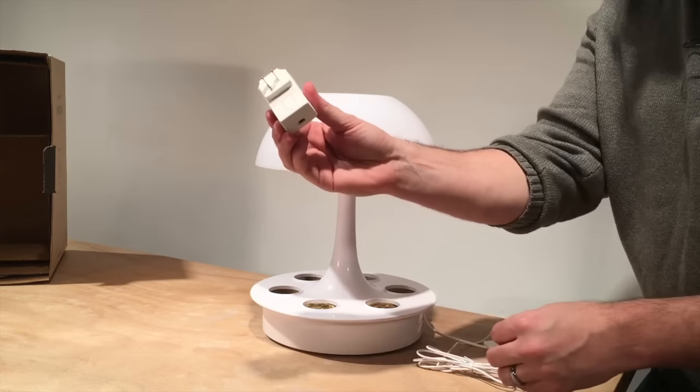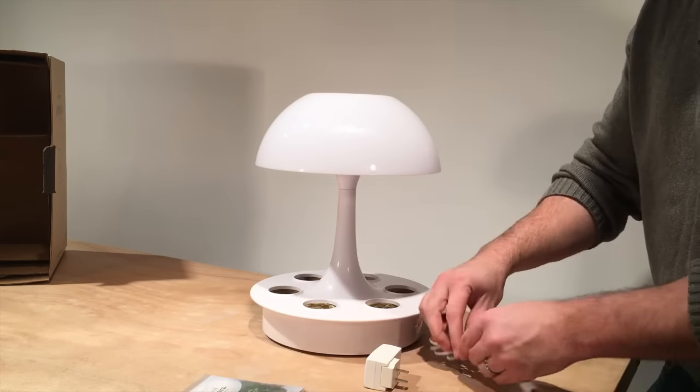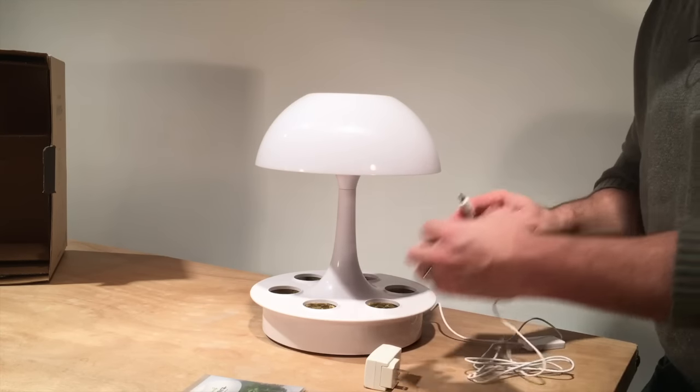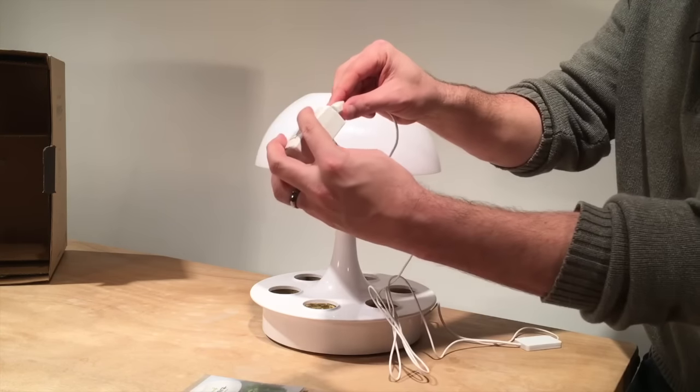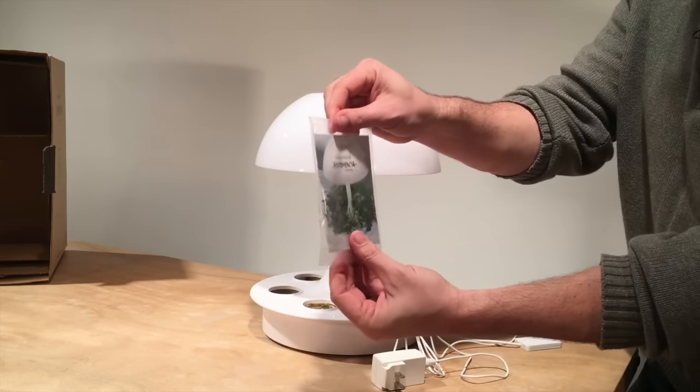What we have is three basic components: we've got the lamp, we've got an adapter, and we have the user manual. The adapter plugs in just like this, pretty simple, and we'll go into the user manual.